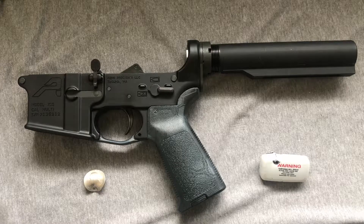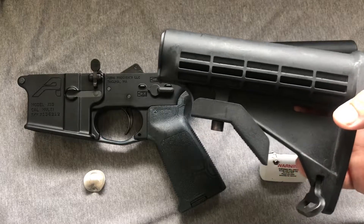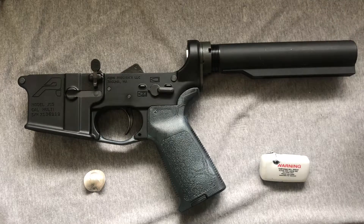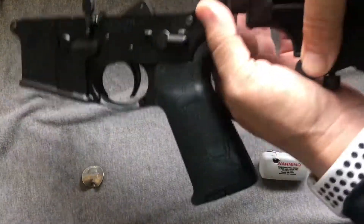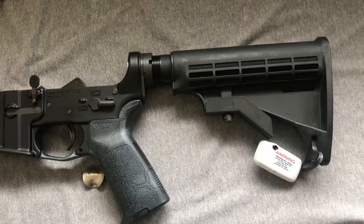The easy way. Hey Professor, I have this spare buttstock in my parts kit. You want it for your setup? I understand you're building a carbine. And then pop it on the end, and scene.